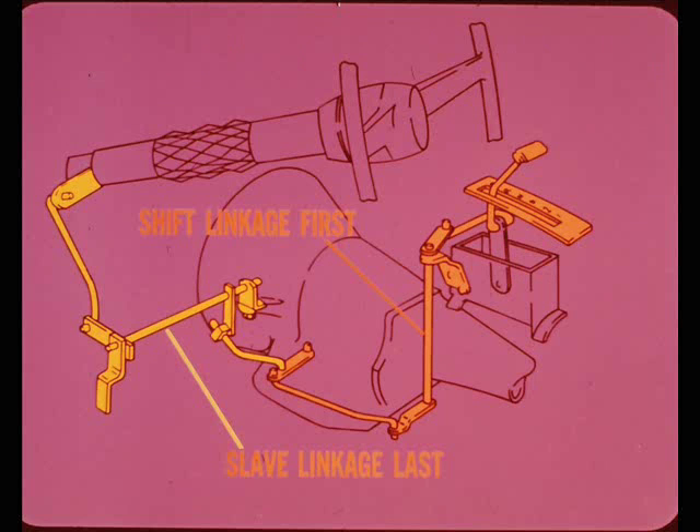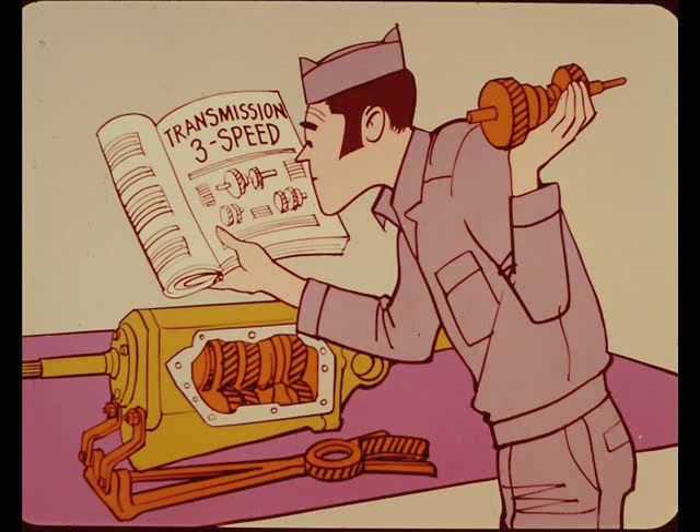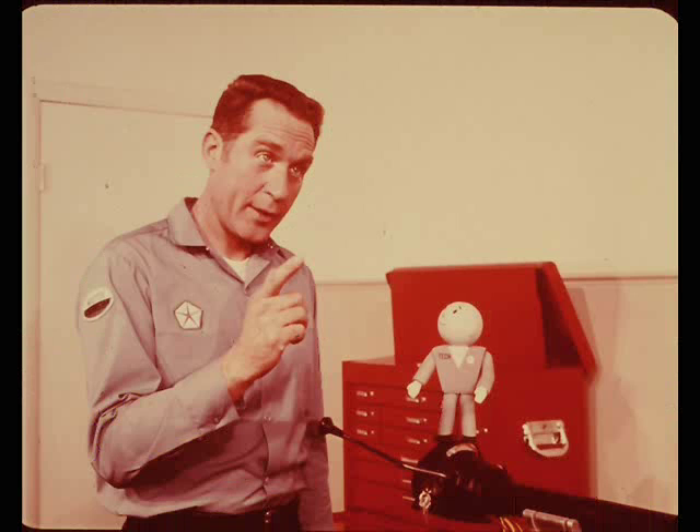And speaking of shift linkage adjustment, there must be over a dozen transmission, shift linkage, and slave linkage combinations. There's also a new fully synchronized three-speed transmission and a new three-speed floor shift mechanism. Today's subject has to do with synchronizing columns and transmissions, so there isn't much point in getting into the nuts and bolts of taking the new three-speed apart. Besides, the service manual covers this quite thoroughly. However, any general mechanic will find it useful to be familiar with the shift linkages, slave linkages, and their adjustments.